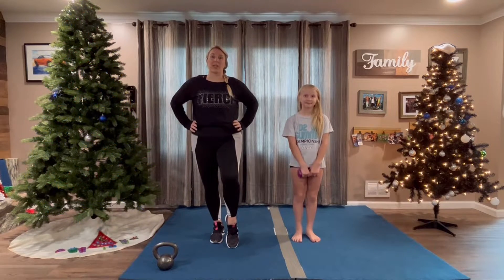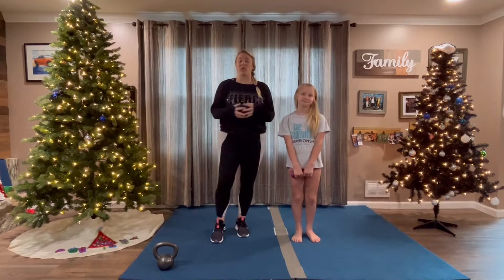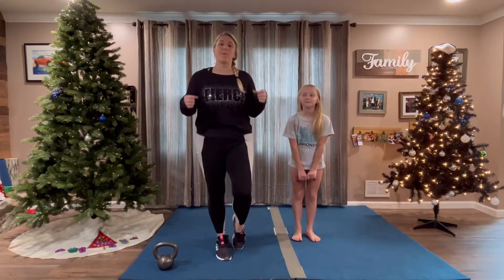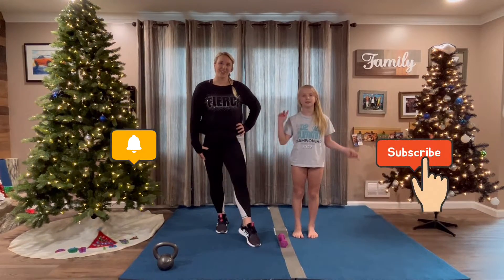Hi guys, welcome back to our YouTube channel. Today we're here with Coach Steph and Gabby, and today we are going to go over four drills to help make your core nice and strong and become a better flyer. Don't forget to like, subscribe, and hit the bell.